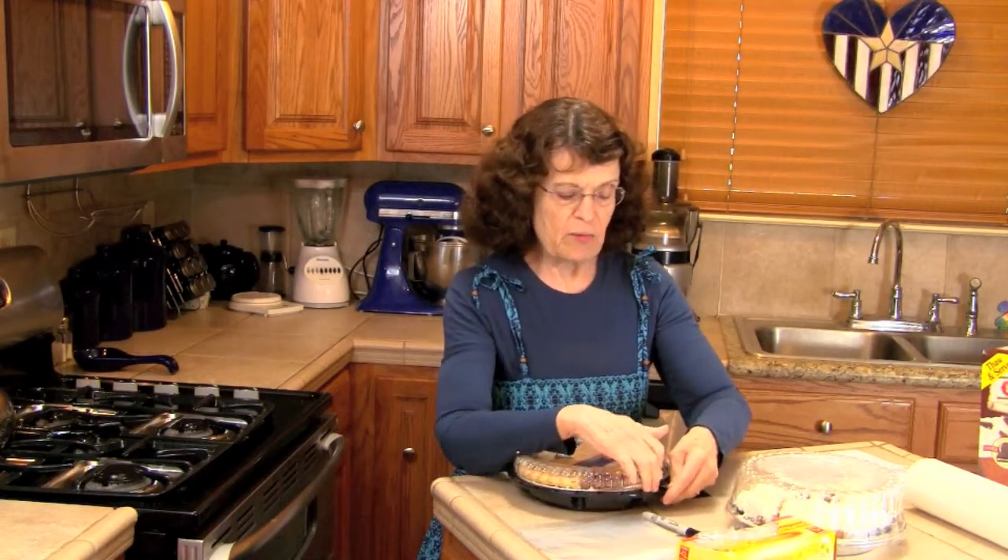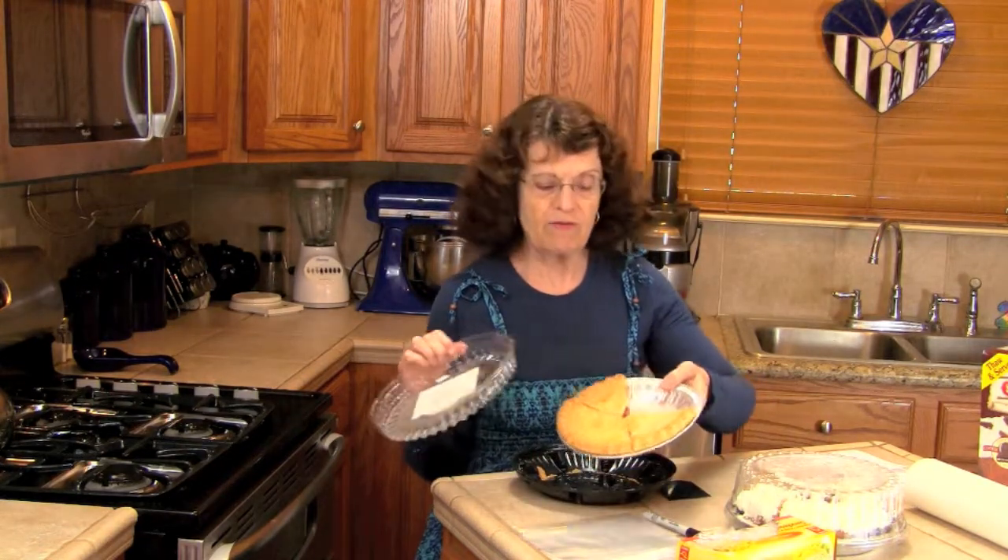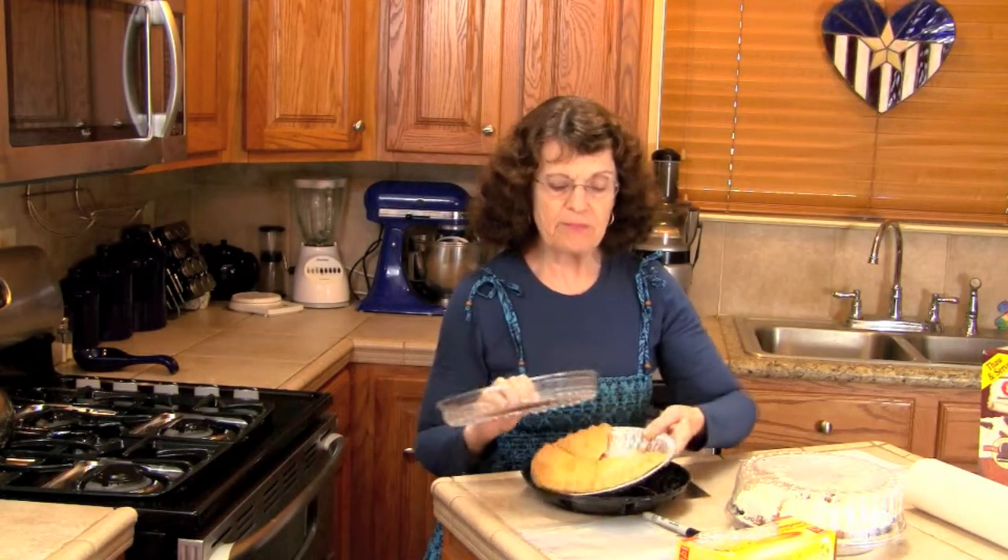This is a cherry pie — just a simple little supermarket cherry pie, full calorie, full fat. The label says five servings. Whoever cuts a pie in fifths, I don't know, but I usually cut it in sixths. My husband would prefer I cut it in fourths, but I usually cut a pie in sixths.